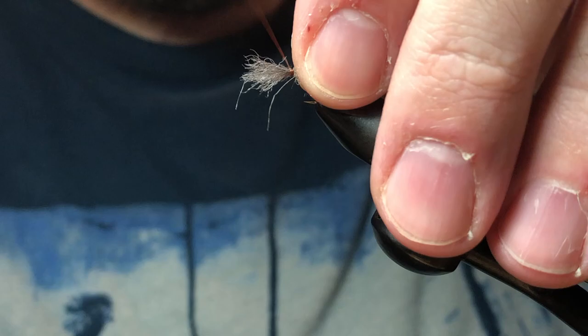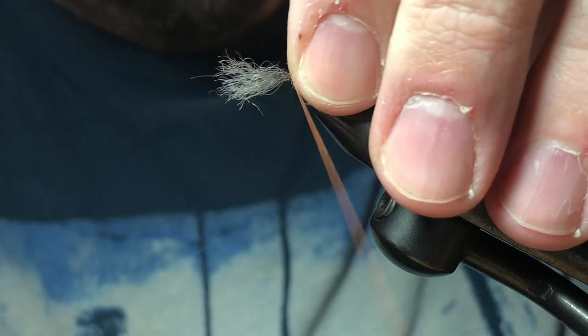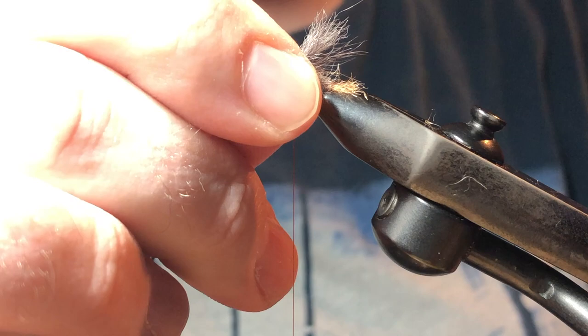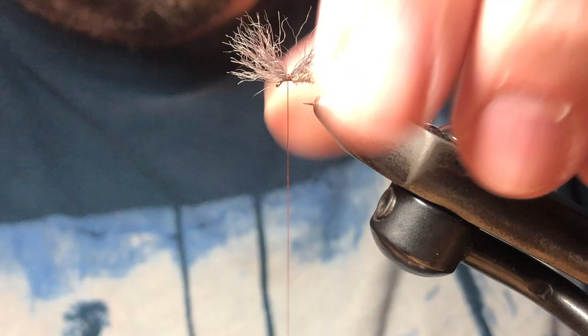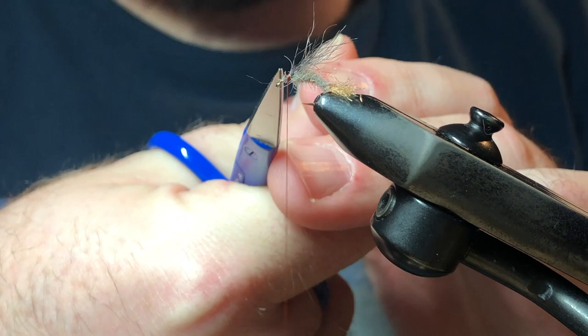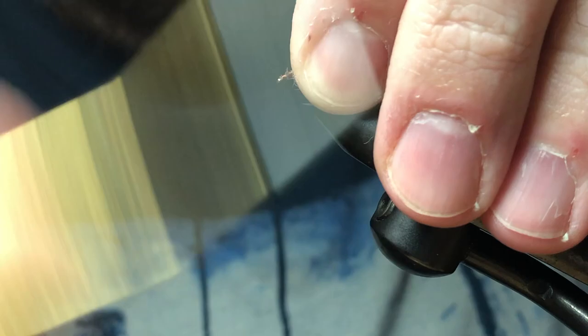What I'm left with is a piece of hair that's actually too long, so if it's not right, back it out, adjust, and readjust. That gives a nice result. There are still some guard hairs here that I'm going to trim up, and that is about right. I'll lift up the butt ends at an angle and trim. Then we're going to put a head on here — I'll clean this up a little bit with some thread wraps. It kind of looks like a cone because we trimmed those butt ends at an angle.